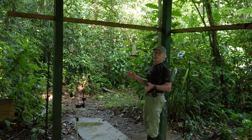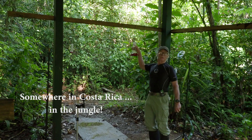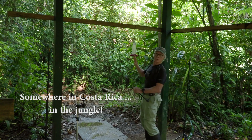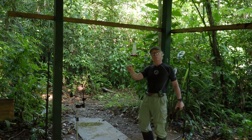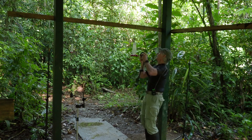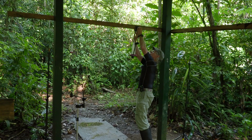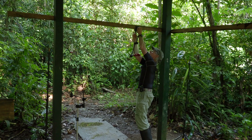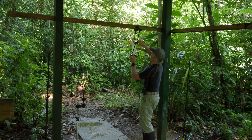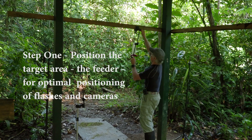Here's our setup for these bats. The bats are coming in to these feeders, which I'm going to remove and use our own feeder later on during the night. The first thing I'm going to do is set up where I'll put our bait station and position it pretty much where the bats are used to feeding.